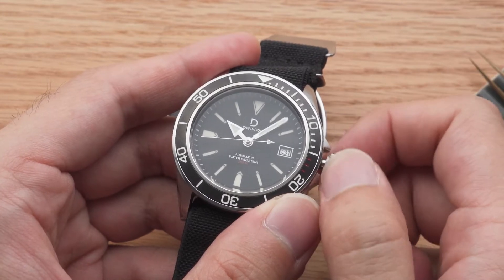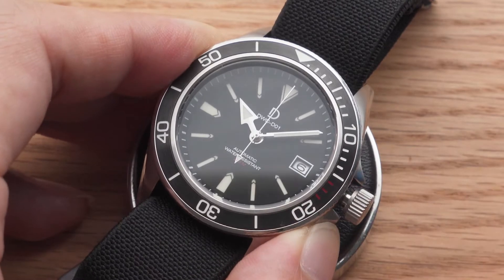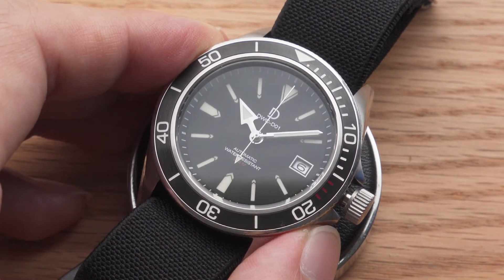Newer Miyota and Seiko movements have a hacking function, which stops the second hand when you set the time. This will allow you to set the time more precisely.